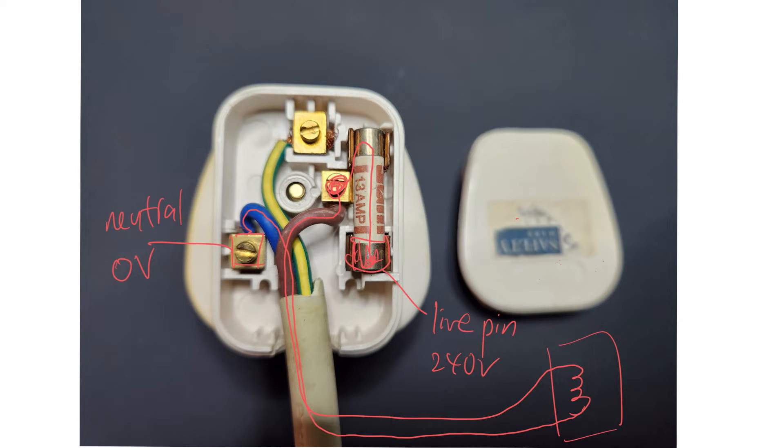The neutral pin is maintained at 0 volts. And this is the earth pin — the longest one — and it's connected to the ground, so it's 0 volts also. The earth wire, which is green and yellow, will be connected to the metal casing. That is the proper connection, and this is what you have learned.